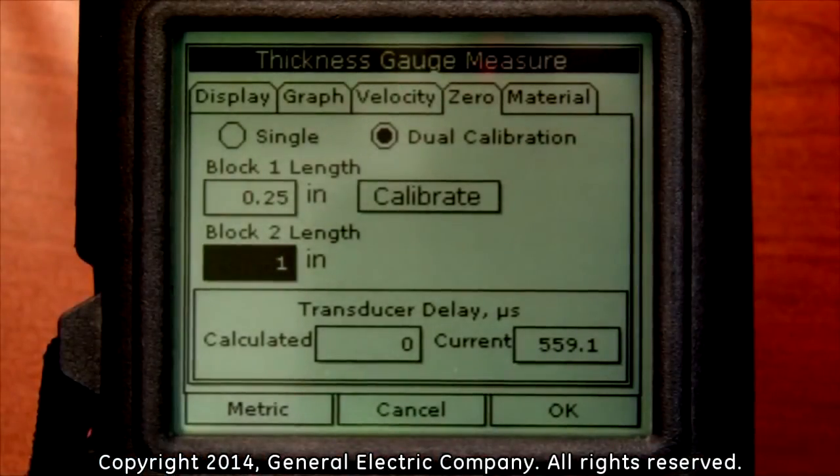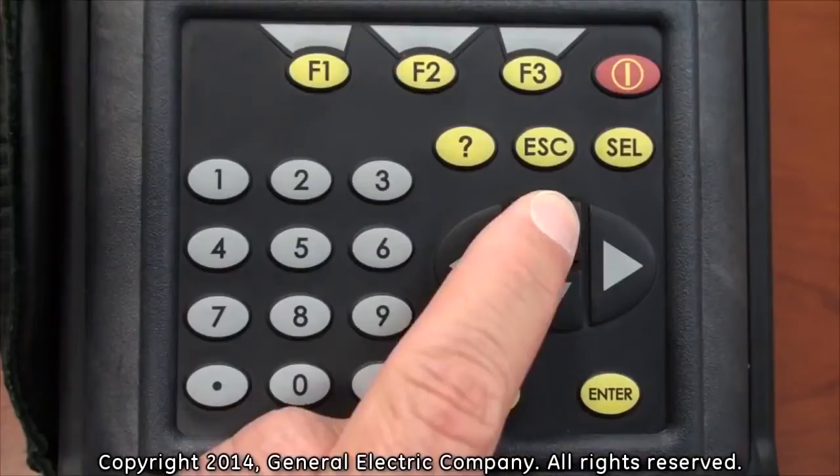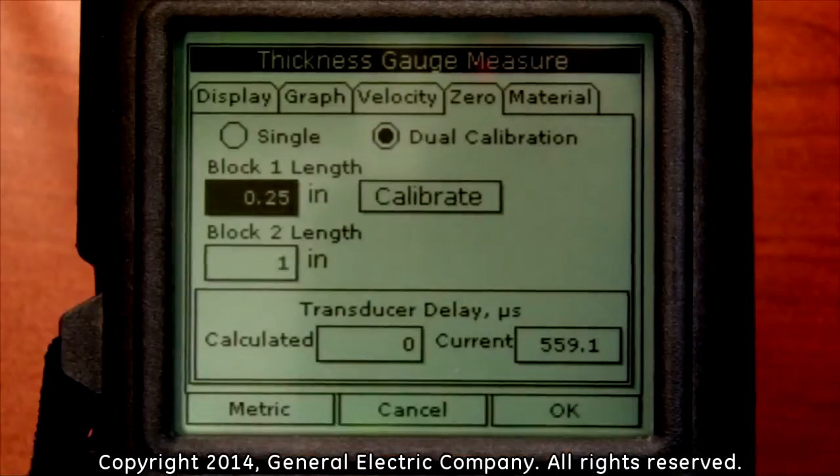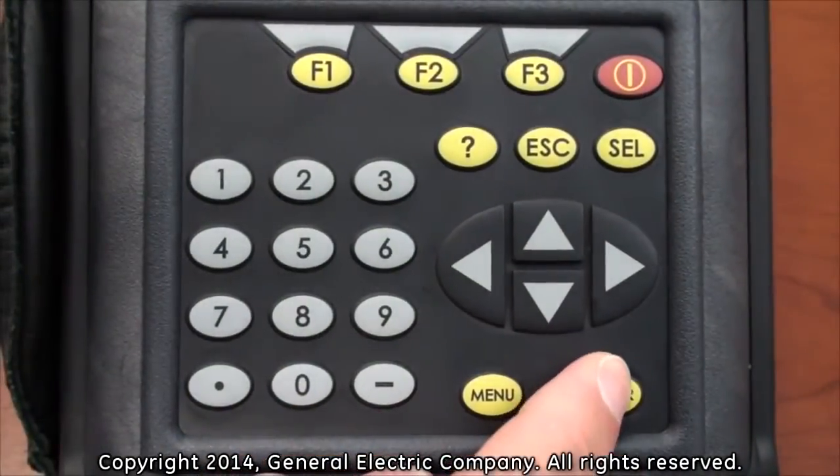Once you have the block one length and block two length values set, use the up arrow key on the keypad to go back up to the block one length, then use the right arrow key on the keypad to highlight the calibration option. With the calibrate option highlighted, press the enter key on the keypad.